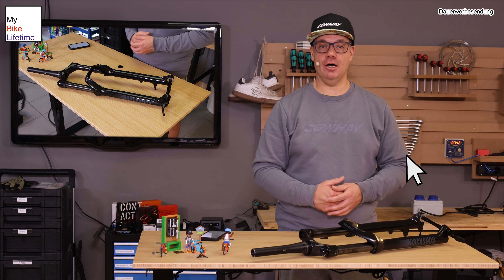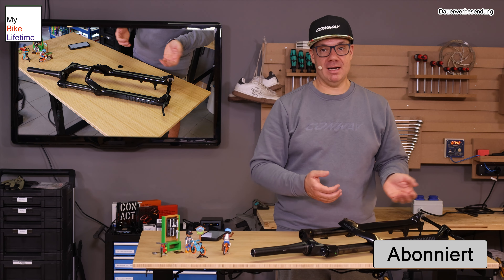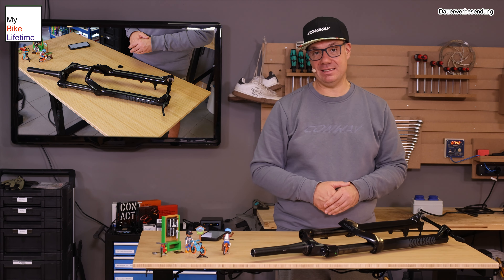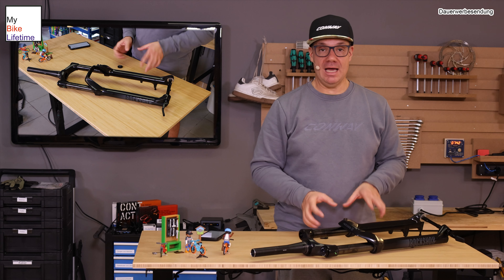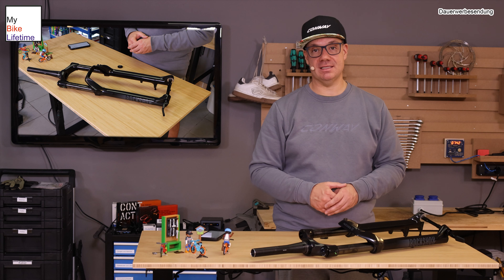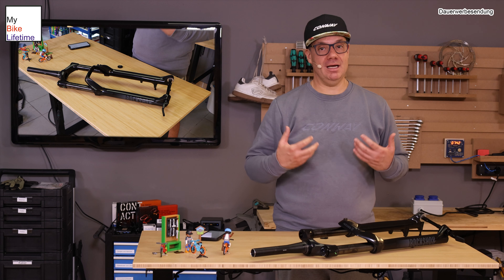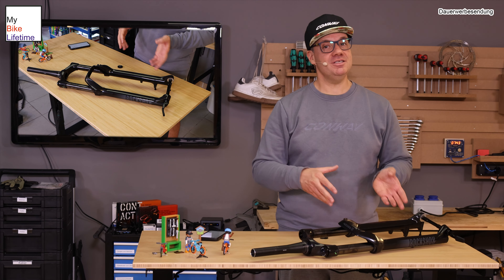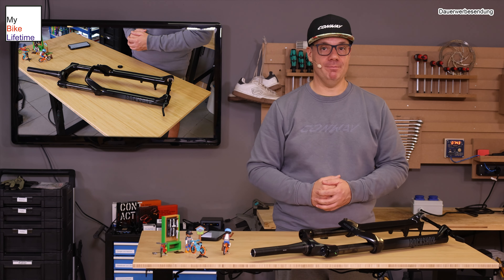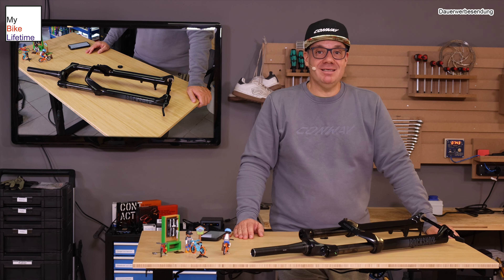Soweit die kleine Folge zum Thema Gabel. Haut mal unten in die Kommentare rein, was ihr noch für Fragen habt, ob wir noch eine Folge machen sollen. Mal schauen, was kommt – dann können wir das Thema ja ausweiten, wenn Bedarf da ist. Deswegen schon mal Abo und Like da lassen und in den nächsten Wochen wieder auf den Aufbau dieses Rades freuen, dass wir aus den vielen Bauteilen auf dem Boden ein komplett am Stück befindliches Fahrrad machen, was auch ein kleines Tuning erfahren wird. Lasst noch ein Abo da, lasst noch ein Like da und bis zum nächsten Mal. Ich freue mich auf euch. Macht's gut und bis dann. Ciao.